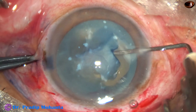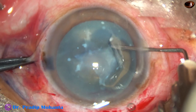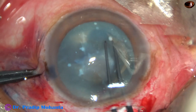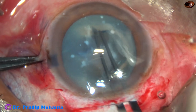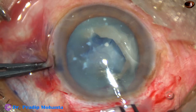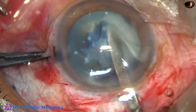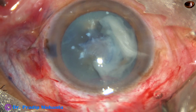Now I am going to use the Utrata again, because I cannot move the capsule with the needle anymore. I take the Utrata, hold the capsule, and as I go to 5:30 o'clock, I meet a thick fibrous band. If I pull the capsule, I feel great resistance. If I pull it vigorously, I am going to tear the zonule. So what to do now? I try to cut the band through the main incision, but it is very cumbersome. I could not do that.